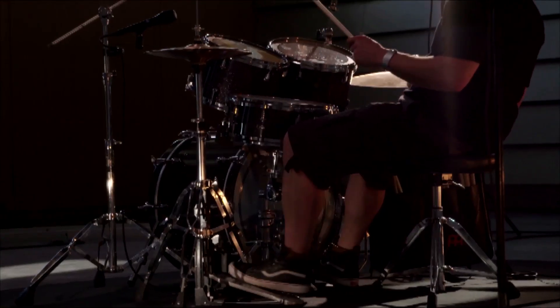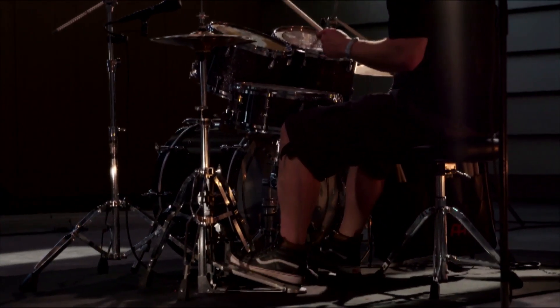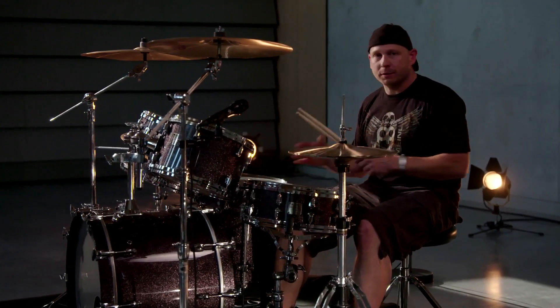Or you have the double bass parts. We don't play rock music, but sometimes you have some double bass parts which are not that easy.